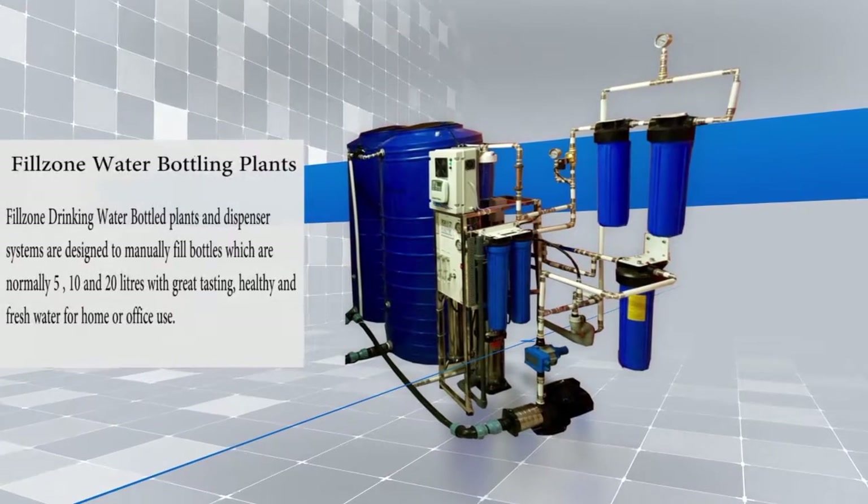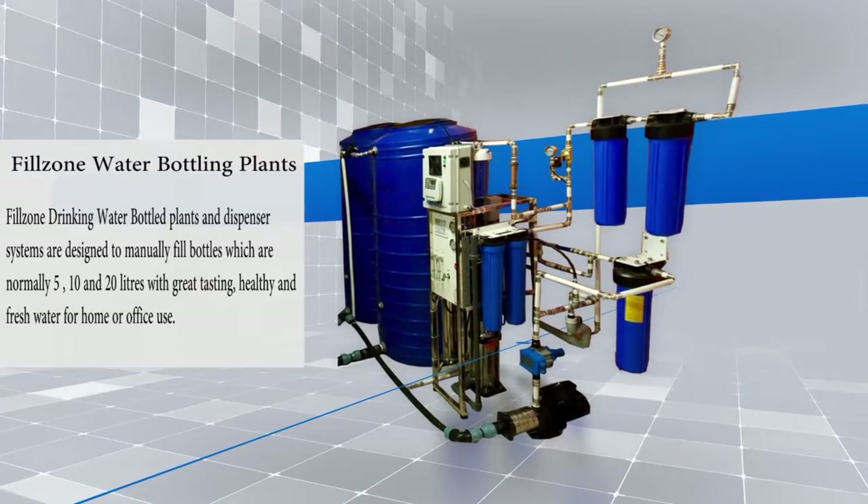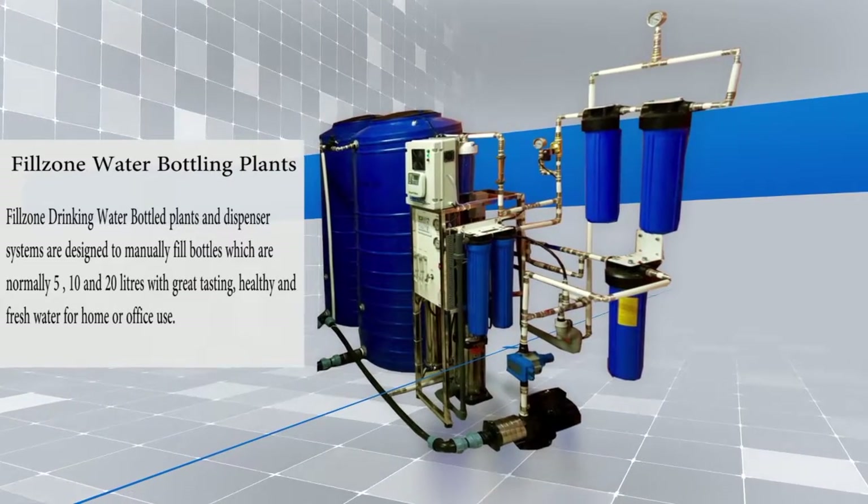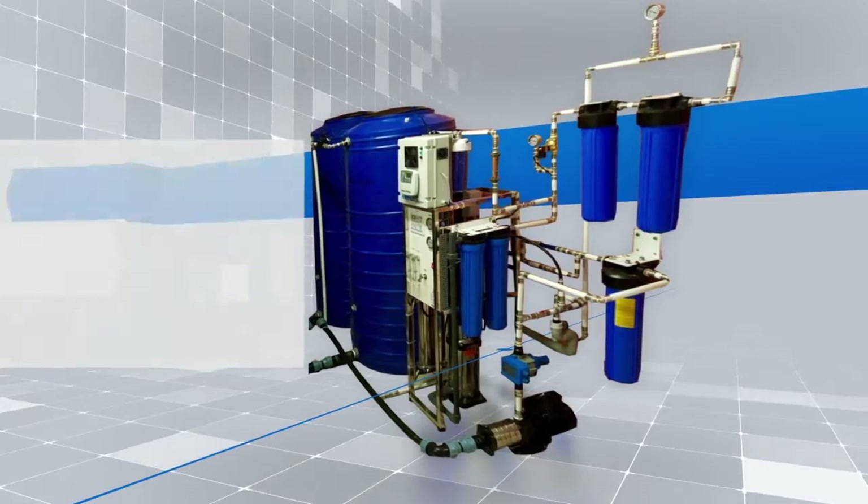Fill Zone Water Bottling Plants manually fill bottles which are normally 5, 10 and 20 litres with great tasting, healthy and fresh water for home or office use.